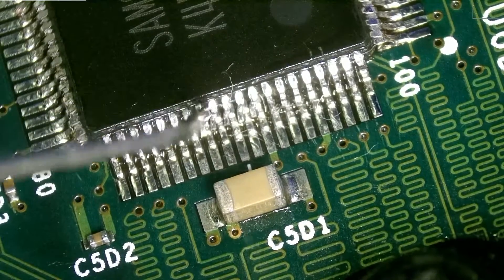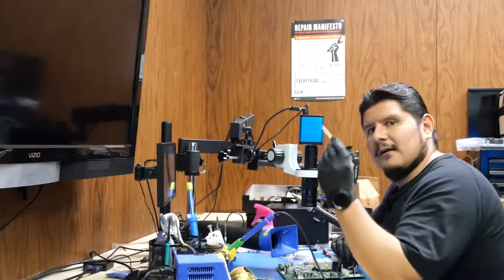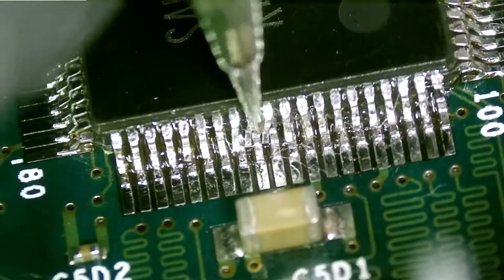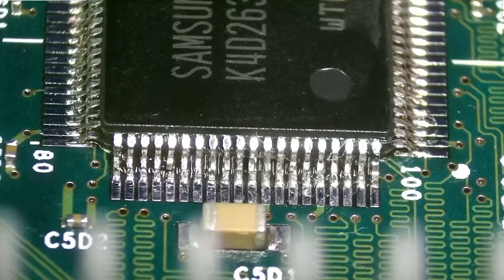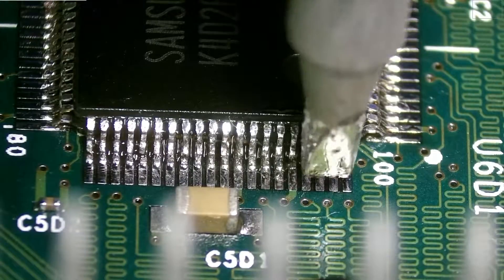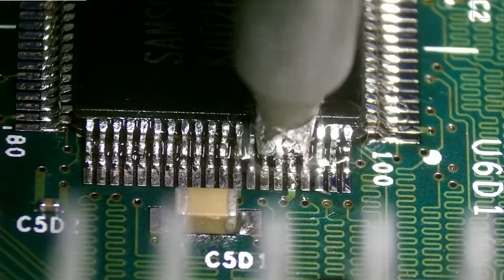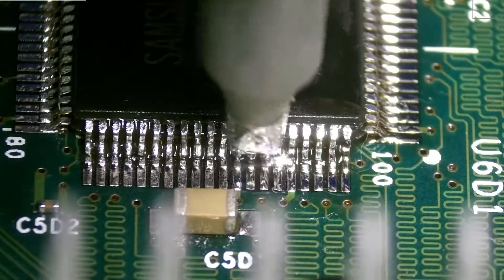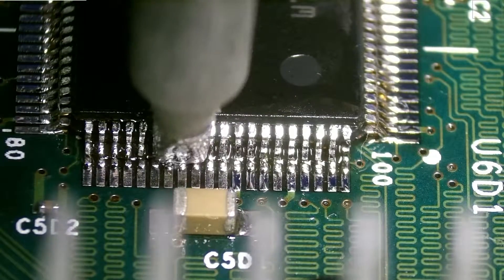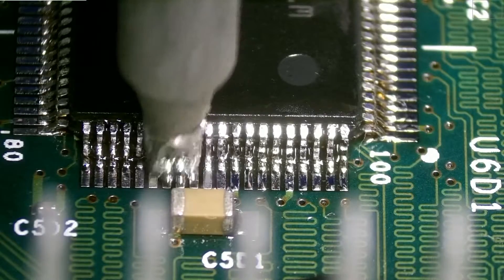We might have to use some really fine tweezers to take care of these, just because they're getting stuck in the crevices in the back. We have our fancy tweezers here. It doesn't look the greatest, but we'll go over all the legs and smash them down. Usually I'd be afraid to do this because of the traces and pads below — I've seen them float out and end up with dislodged pads.